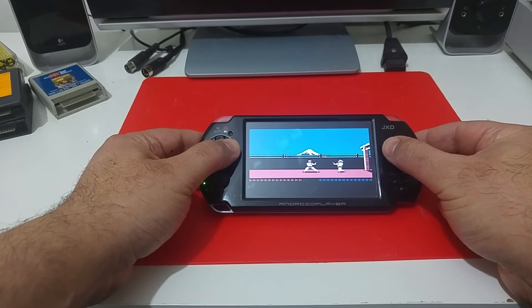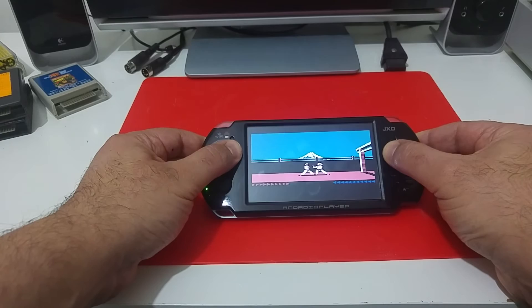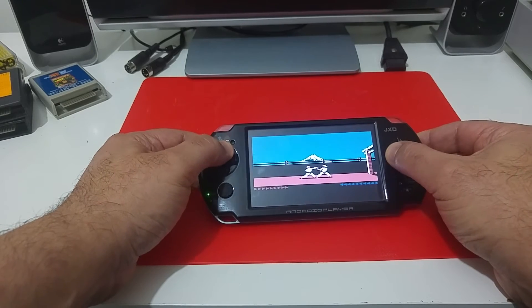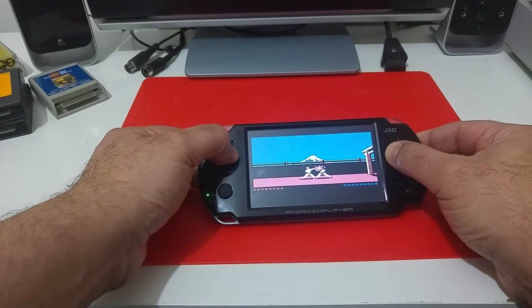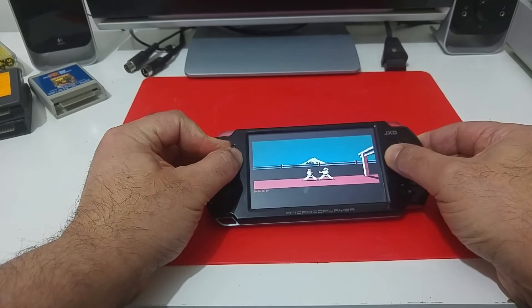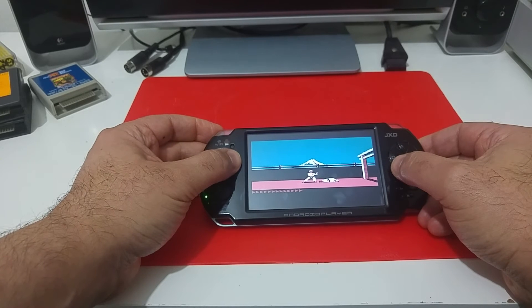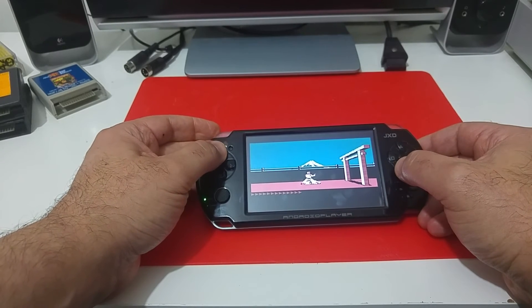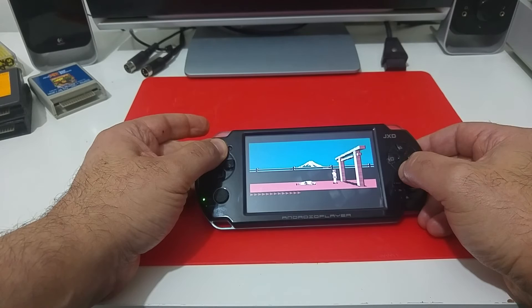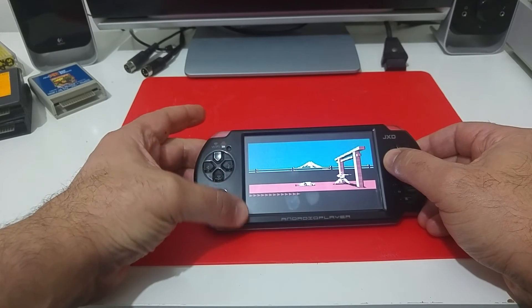It's been a while since I've played that game. I think you should stand up and then you can run. Forgot how you run. Let's try another game.